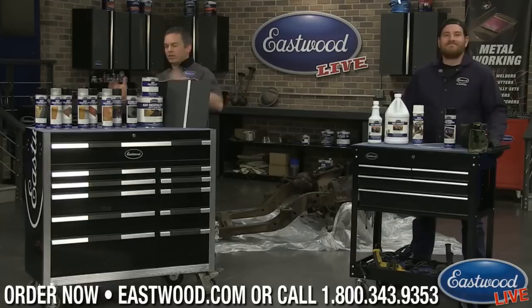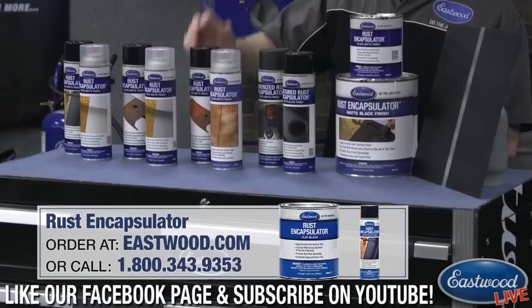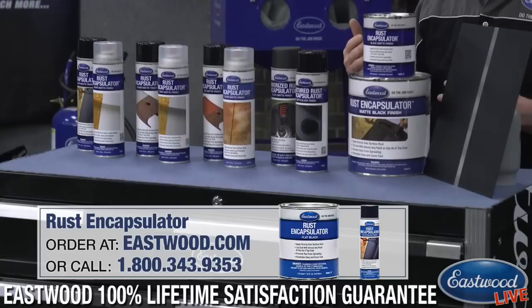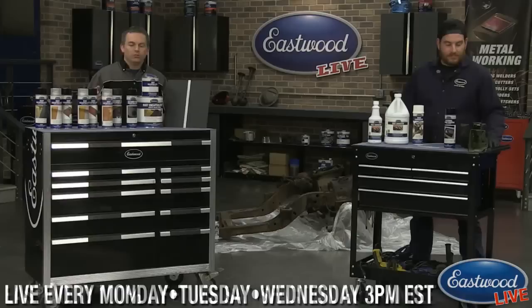Rust encapsulator is our most popular rust preventive product, and we've got all kinds. There's a regular rust encapsulator which you're going to see sprayed in a little bit — it comes in silver, gray, red, and clear, in gallons and quarts. We even have a rubberized version and a textured version. The rubberized version basically combines rubberized undercoating and rust encapsulator, and the benefit is that it has those rust encapsulator properties.